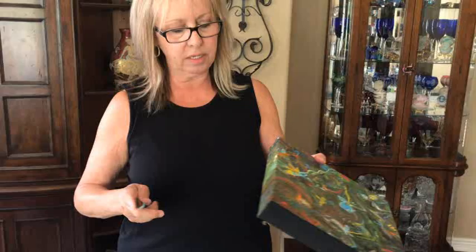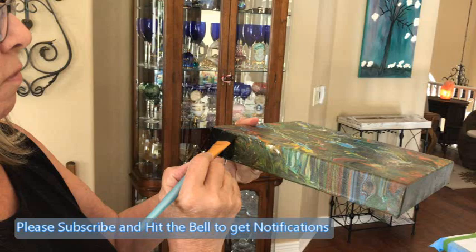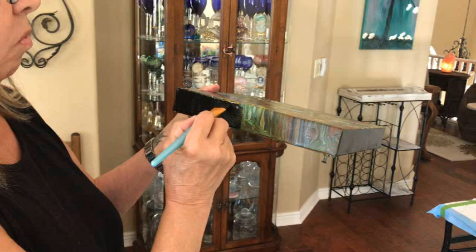You have to be pretty careful when you start doing it because you don't want to go over the top. I take an angled brush, dip it into my paint, and I just go right down on it. You don't want to go back and forth — you just want to keep going up and down. But you have to be careful so that you don't go over the top of it. It takes a little practice but once you have it down, it's real easy.